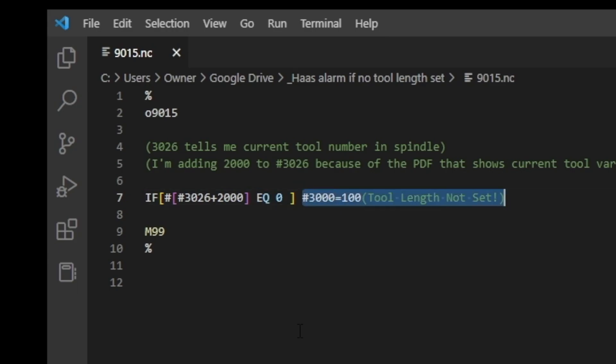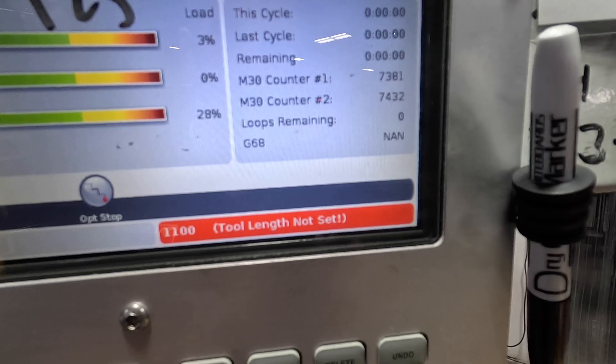This is just an alarm. I found it in the Haas manual — we've actually used it in some of our other probing videos. It says #3000 equals 100, and it even gives us a message at the operator console: 'tool length not set.' Not only does it stop the machine, but it tells you why it stopped.